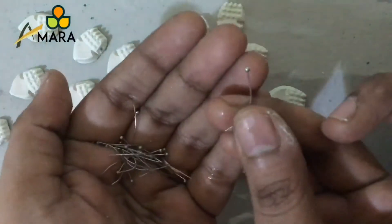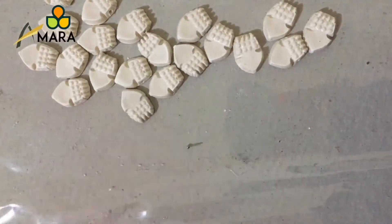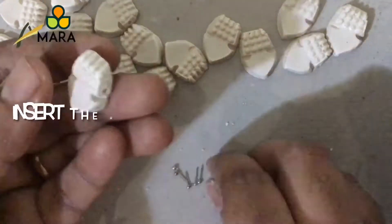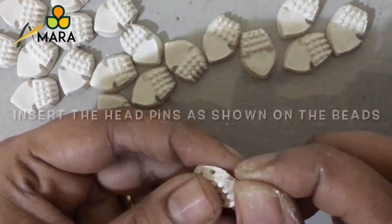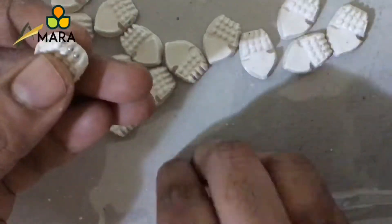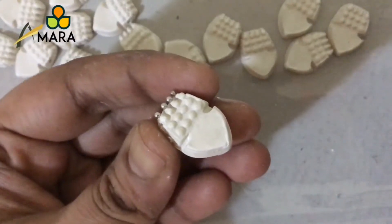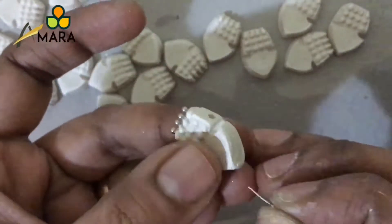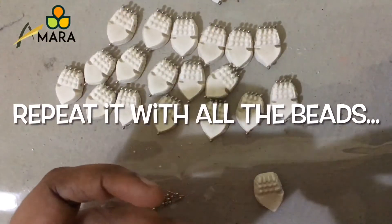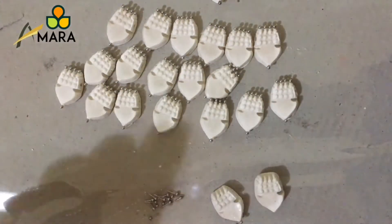Now taking some ball head pins, I'm going to cut and reduce the length of the pins. For one bead you will require five of these. Four I am going to insert on the top, and the fifth one I am going to attach at the tip of the bead. This is how our bead is going to look. We'll have to repeat it with all the beads, including the earring bead.